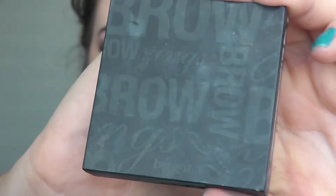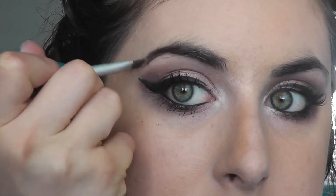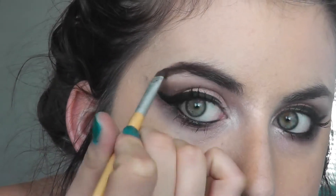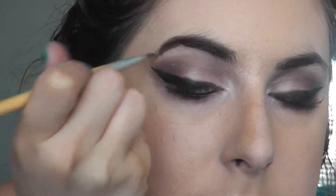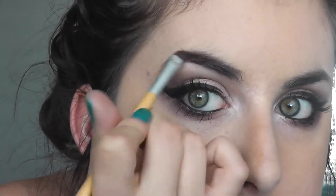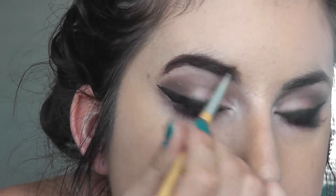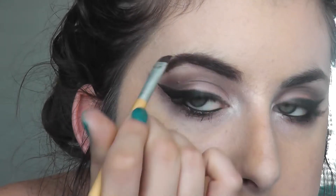Then I'm going to use Benefit Browzing in the colour Dark and I'm going to do my brows. Normally I use a brow pencil underneath it as well but I couldn't find it, so I'm just using that — that will have to suffice. My brows normally look better than they do in this video, but they still look okay. Then my brush was too close to my eyeliner brush and that happened — sorry, I'm just trying to fix it up.